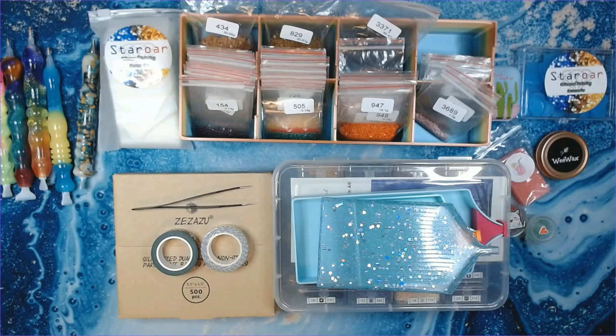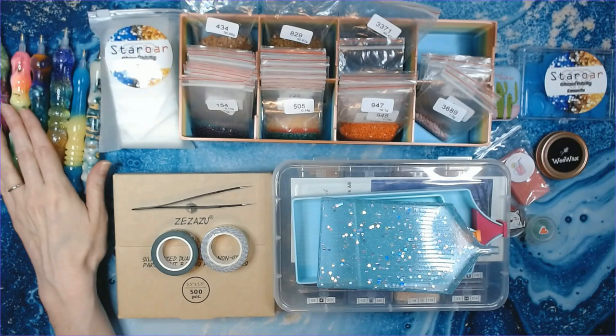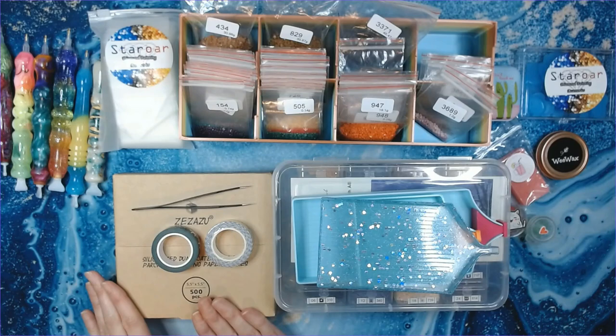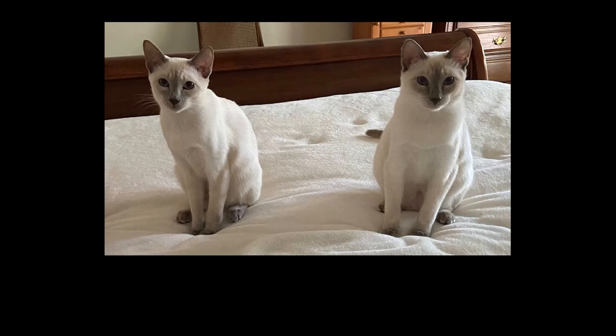Let me know down below what you like to use for diamond painting — do you like acrylic pens, what company do you like, do you use baggies or storage containers, do you use washi tape to section off, or do you just not section off at all? Just let me know what your favorite things to use for diamond painting are. I hope everybody has a fabulous rest of your week, and I will see you again very soon. Bye, guys!